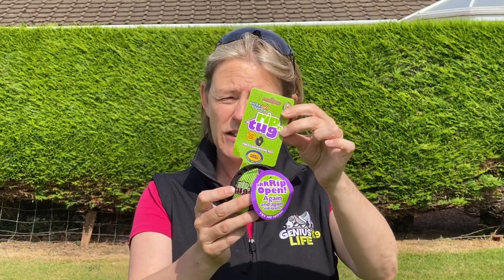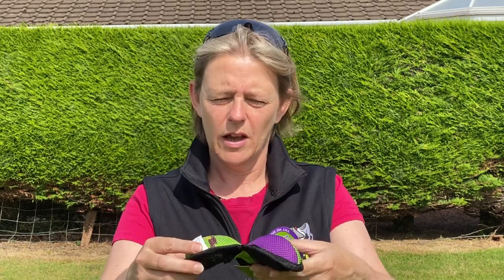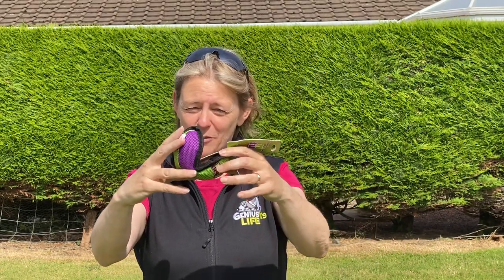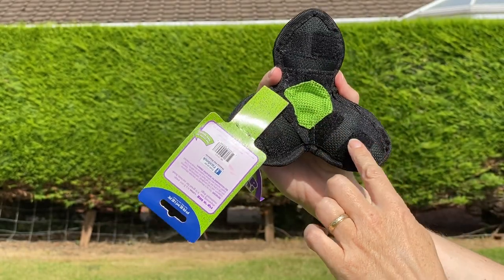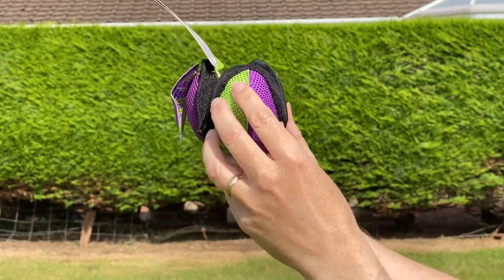First up, we've got the Rip and Tug Toy. Now this years ago used to be called a lotus ball. I think it's been called a lot of things — you'll find it on the market called something else by a different company, but essentially they all look the same. The lotus ball name sticks with me because it does look like a lotus flower effect. When you open it up, it's sort of three leaves that open up fully, and all of those have a velcro sticky section so that when you close it up, it sticks to itself.